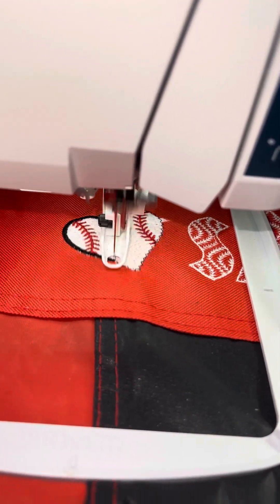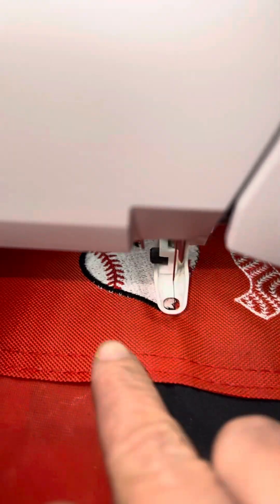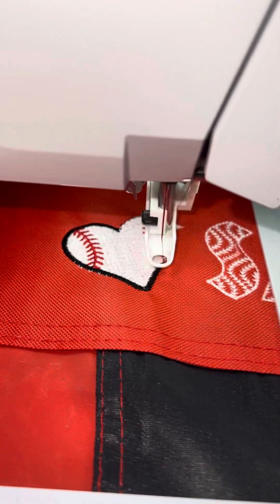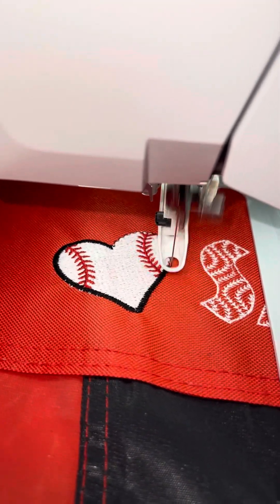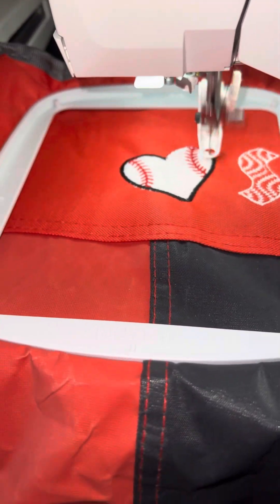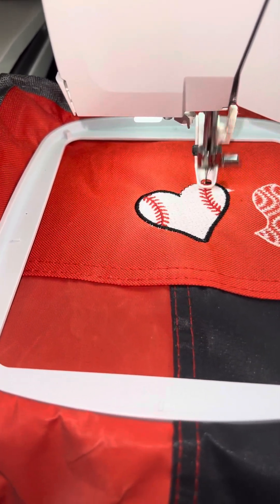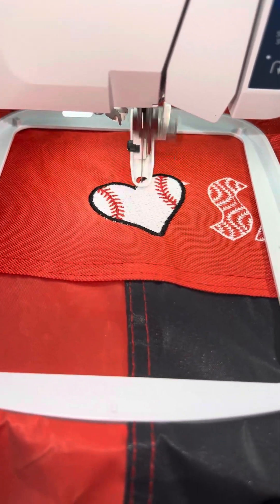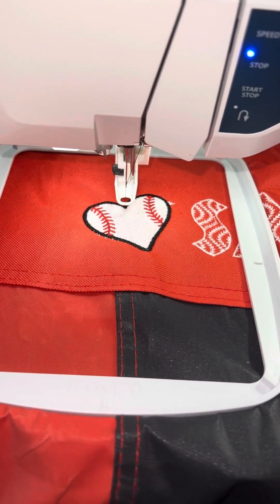As y'all can see, I did do this with no stabilizer or anything — it's just the chair itself. And I do have a white thread, which y'all can see right here and right there, because I was in the middle of this design at first. And the hoop I had was too small — my needle hit the side and it broke and bent. I was trying to use the magnetic hoop because that's a lot better. You can use the magnets to hold the material down so you don't have to do all the hooping. But trying to be cheap, I bought a generic that wasn't the main brand for this machine, so I didn't get a clean cut.